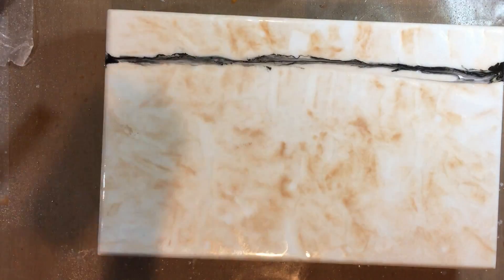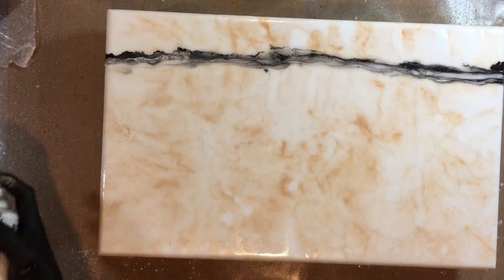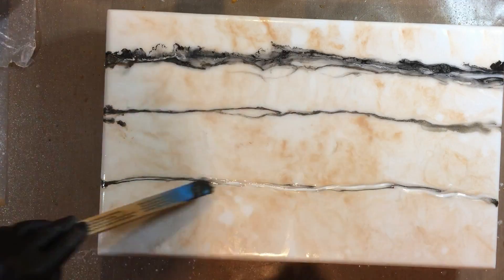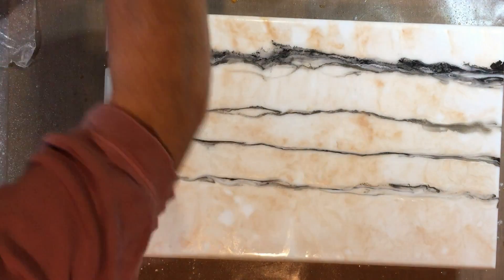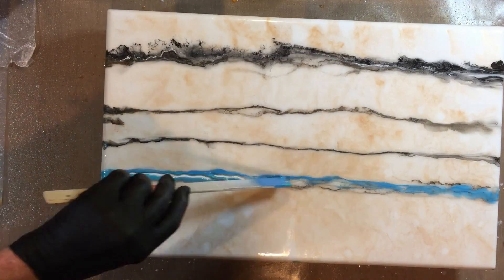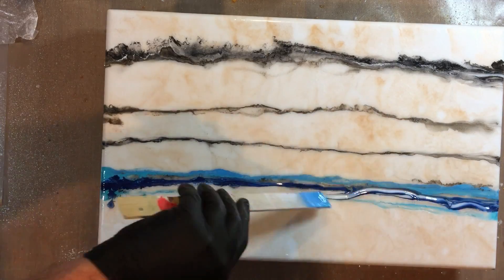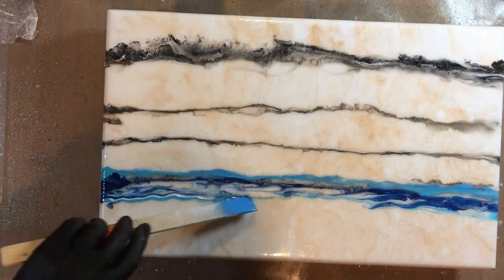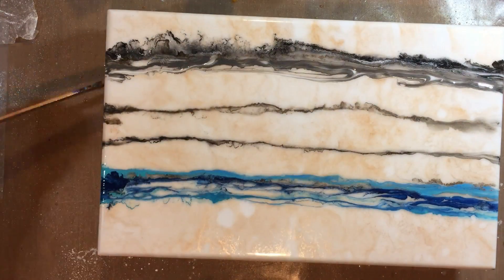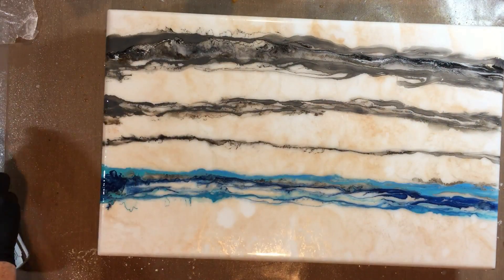When I start putting paint down, it goes over the top of the background I've set. I tend to start with black and white, but here I'm using lagoon blue, seaside blue, sage green, dark gray, white, black, and some bronze — just a few different colors. Until I apply heat, the effect stays pretty much as I laid it.